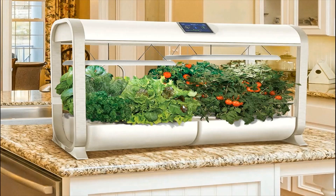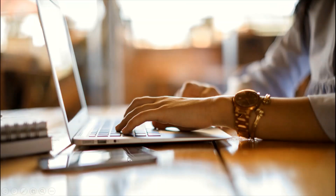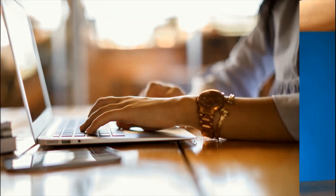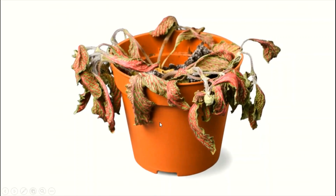I have always dreamt about a smart garden — a garden that can water the plants by itself, a garden which can take its own care. Have you ever not grown plants just because you are working or because you may forget to water the plants and it might die? But no need to fear. I have got the perfect solution for this problem.